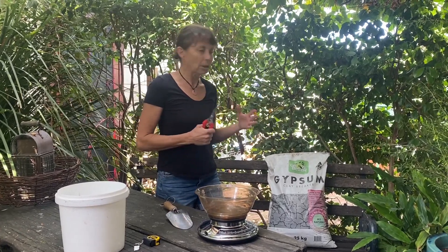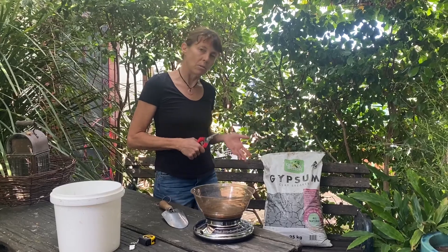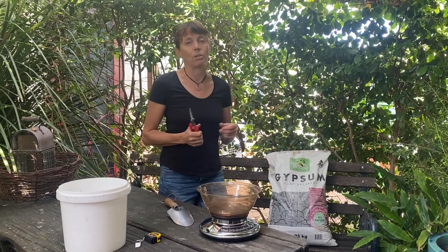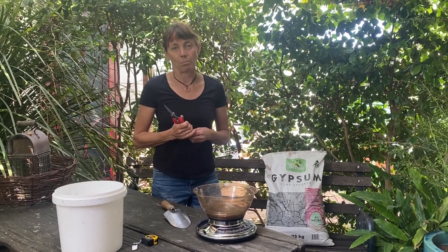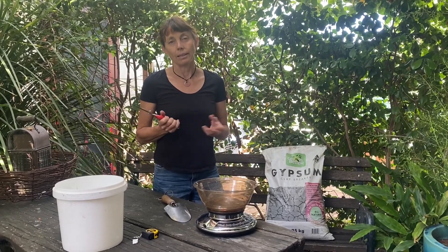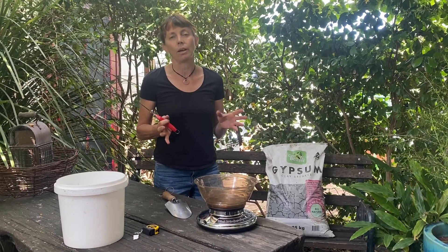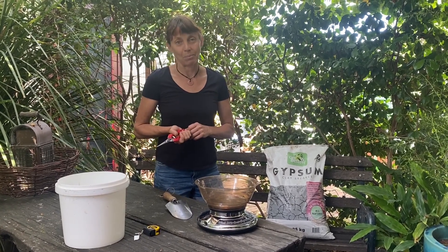So I thought it was time to set the record straight and talk about how to use gypsum, particularly in Australia — and in Melbourne specifically, where the northern and western parts have a lot of really heavy clay soil. There are many other clay soils in Australia that can be helped by gypsum, and there's a handy test we've demonstrated in another YouTube video you can check out to see whether your clay will be helped by gypsum.